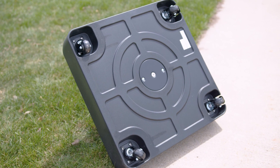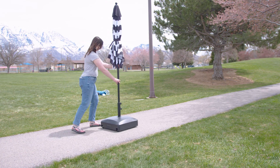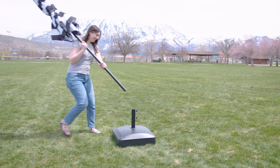Another thing I really appreciate about this stand is that it has wheels, so if you're on a patio or hard surface it's really easy to roll around and move to where you need it. And especially once you have this thing filled with either water or sand, it's going to be really useful to have since they can get quite heavy.